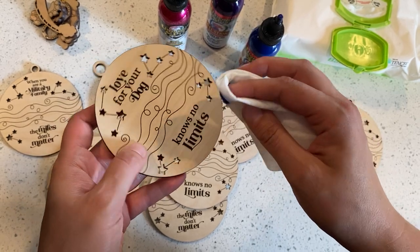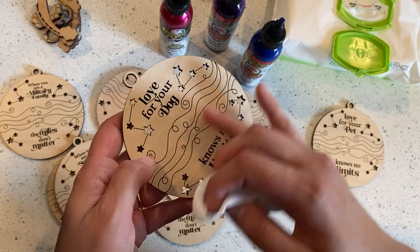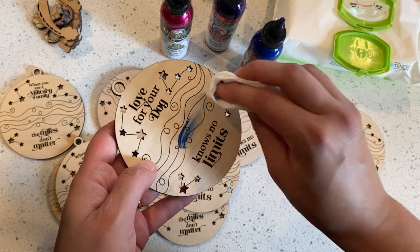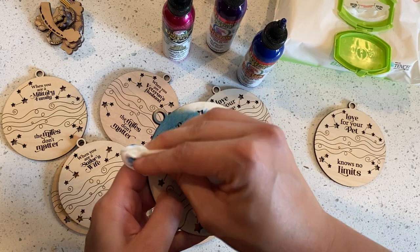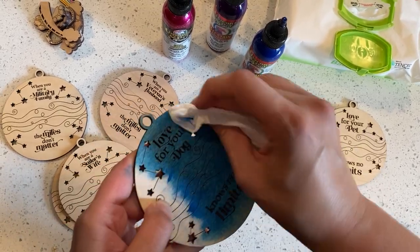So I'm just going to put it on the whole ornament. When I start wiping, I'll find out really quickly which direction the grain is going. I think if I go that way I'll hit the grain, so I want to go with the grain and not pull up a bunch. Just rubbing it on.